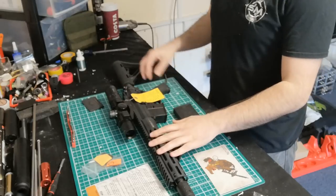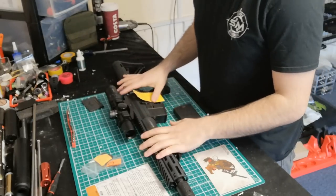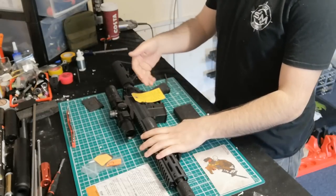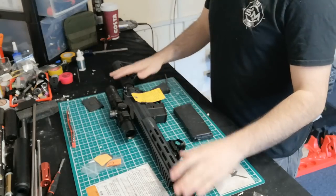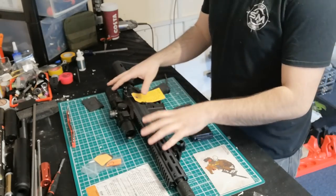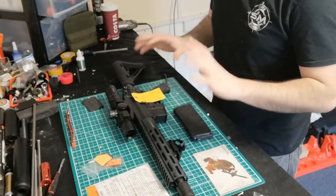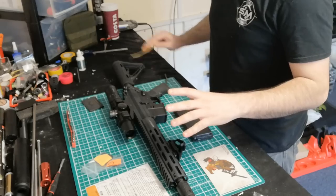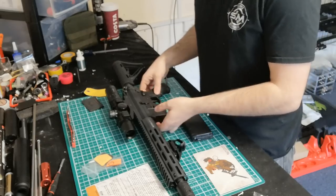Obviously this is the EU model, so it comes fitted with a restrictor which caps it at about 1.8 joules, and when I got mine it was set to semi only. I've had this a while and held off doing the video because I wanted to do some testing. I've done a few live videos on Instagram and there's some stuff on the Sniper Mechanics page, but this is it.